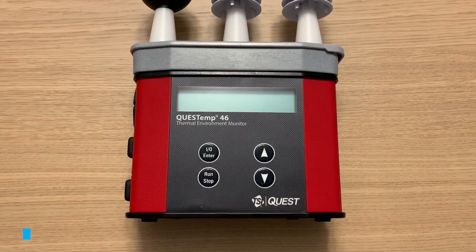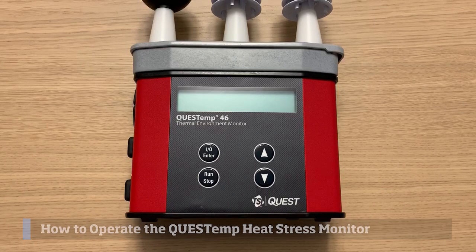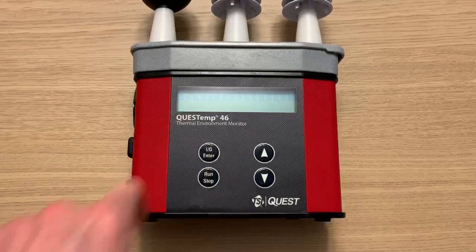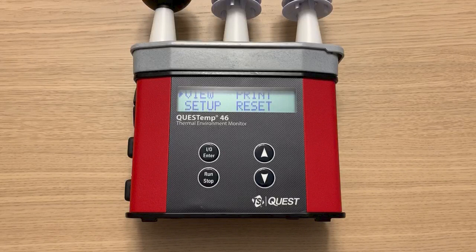In this video I'll show you how to navigate the setup menu of the Quest Temp heat stress monitor, as well as how to start and stop a run. First I'm going to turn on the instrument. You'll see a display of the battery voltage — it says 9.4 volts, plenty of battery. Note that the sensors need to be given 10 minutes to stabilize to the current environment after being placed in the work area.